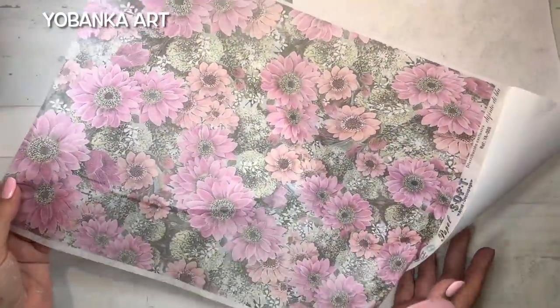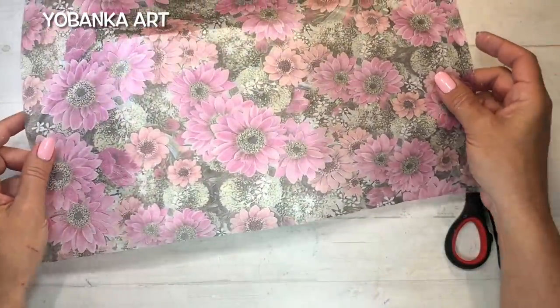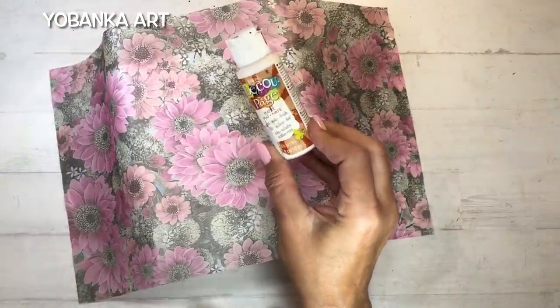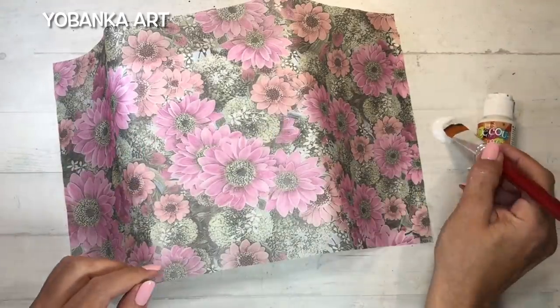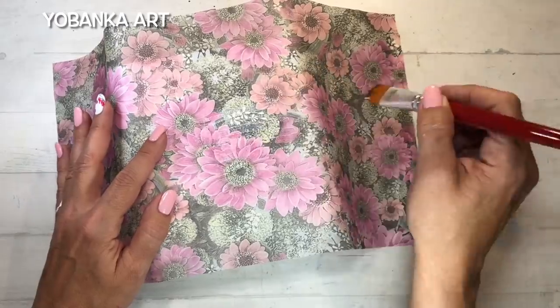Voy a utilizar este papel de arroz para decorar mi envase. Es un papel de arroz de la marca Di Pinto Di Blue, uno de mis diseños que he hecho colaborando con ellos. Es el papel de arroz más fino del mercado, tan solo tiene 15 gramos de grosor.